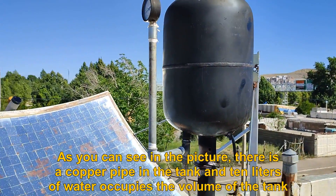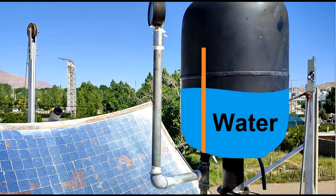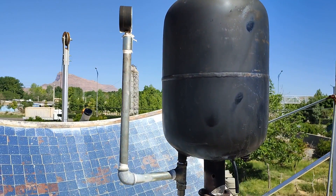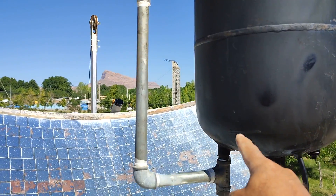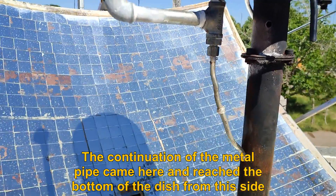As you can see in the picture, there is a copper pipe in the tank and 10 liters of water occupies the volume of the tank. The continuation of the metal pipe comes here and reaches the bottom of the dish from this side.